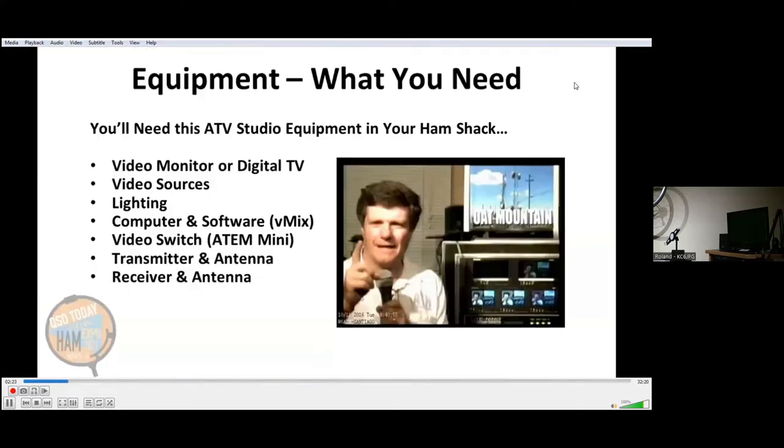You'll need this ATV studio equipment in your ham shack. You're going to need at least one video monitor or a digital TV to watch what's going on. You'll need video sources — at least one camera — but there are several other options. Lighting is very important. Most people use computers and software, a package called vMix. A video switch is handy if you have multiple inputs, and the one we like is the ATEM Mini. We'll also talk about transmitters and antennas and receivers.